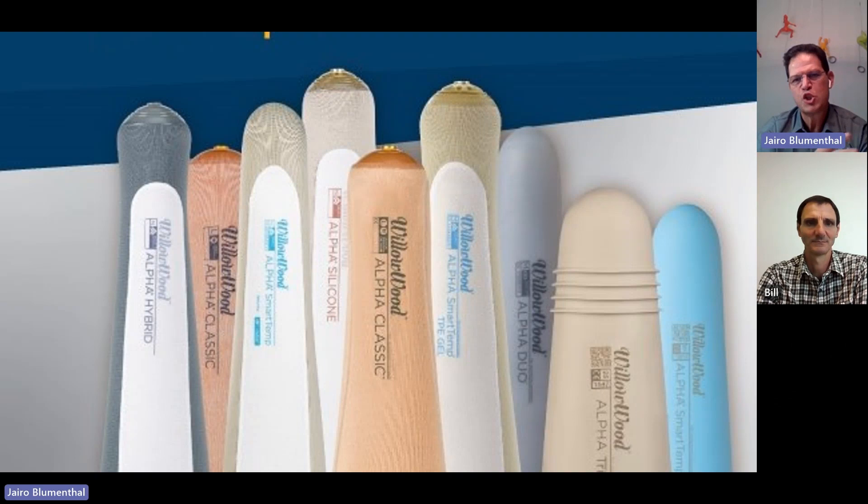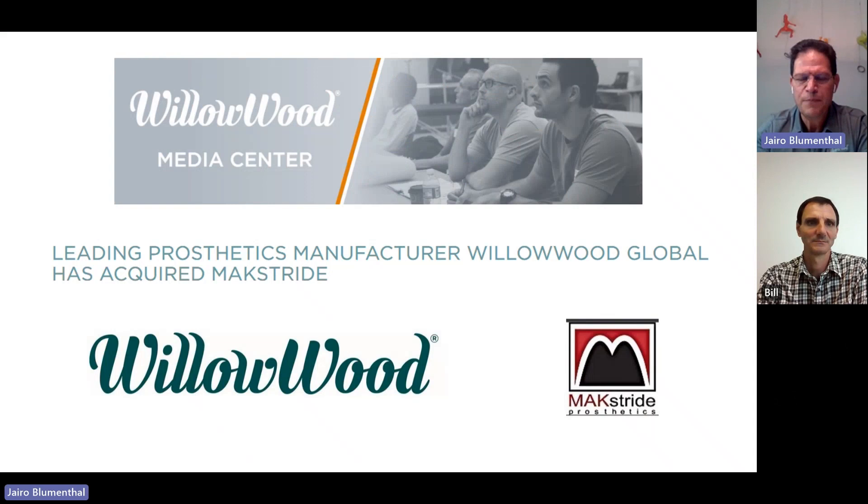What's happening at Willowood right now is a change of paradigm, a change of ownership. Willowood has been in the market for 115 years, four generations of the same family, until a group of executives including myself and a private equity team acquired Willowood. We are slowly changing this company that used to be a one-liner company to this new Willowood that has all the sets of liners, and now including feet. Willowood used to outsource some of the feet we manufactured with a company called Maxstride — a specialized facility that manufactures carbon fiber feet for many different companies. From that relationship, we evolved to end up acquiring Maxstride, which is now part of the Willowood group.